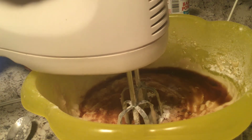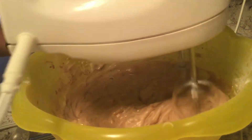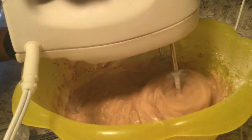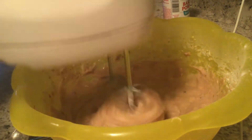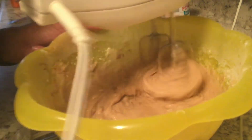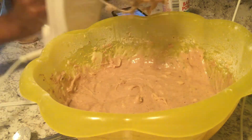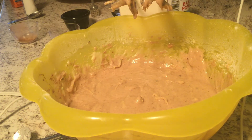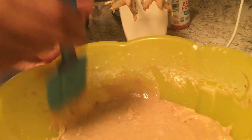Then you want to mix these ingredients well on a low speed. Mix them well. Make sure all your ingredients are incorporated, and clean off your sides.